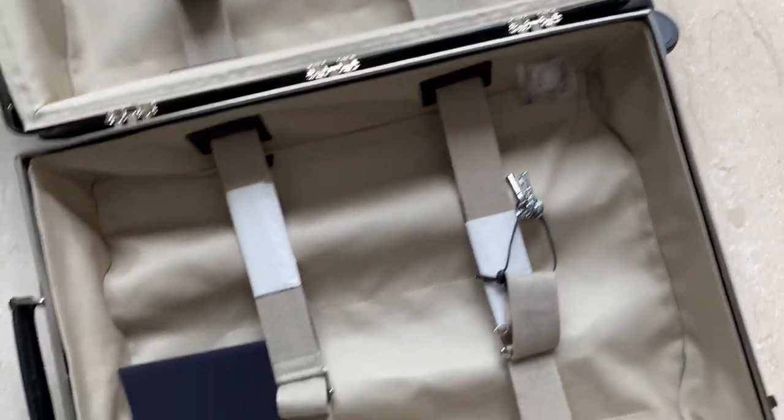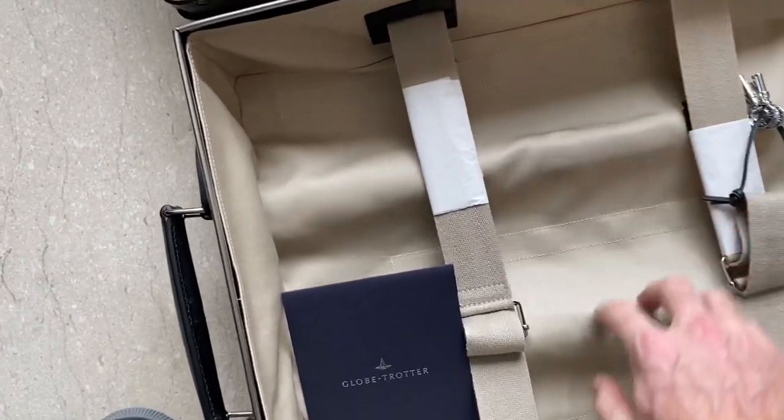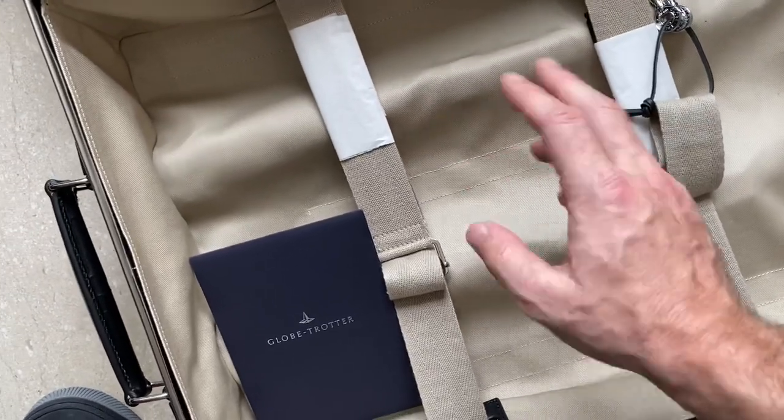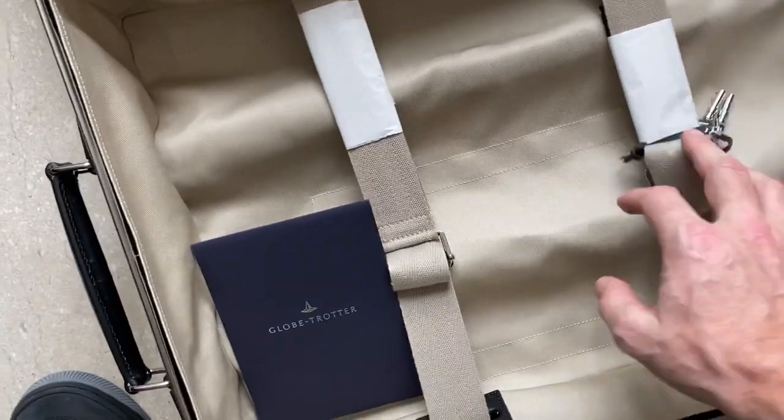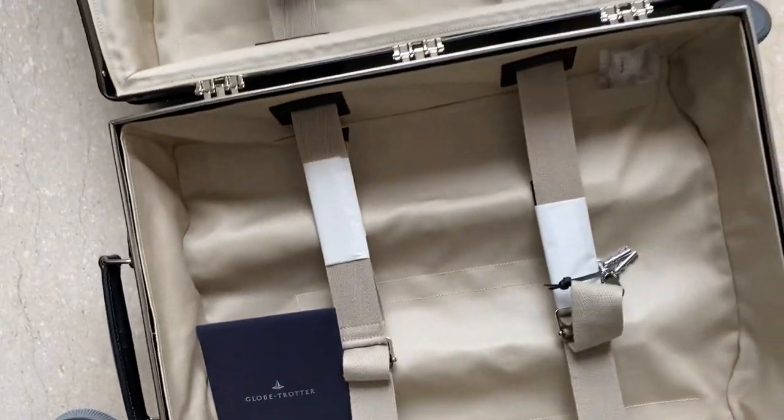The difference compared to other Globetrotters is that the handle is embedded inside the case, whereas on a lot of other models it's on the outside. So I'm guessing that means slightly less packing space.